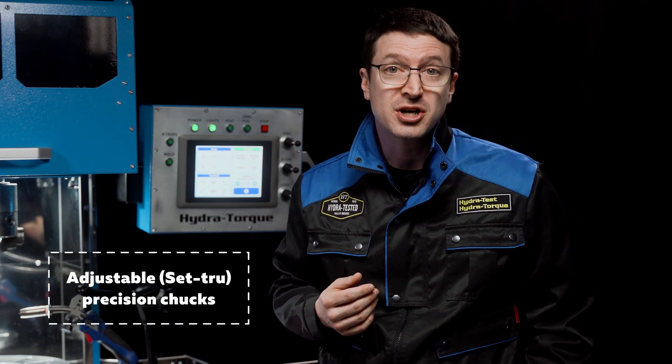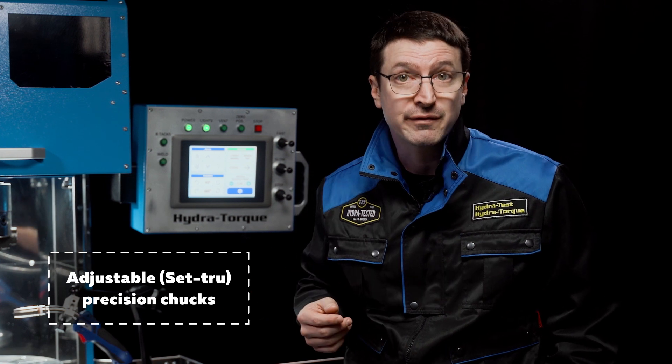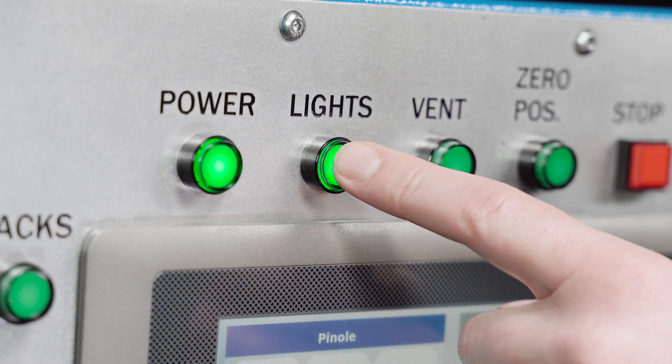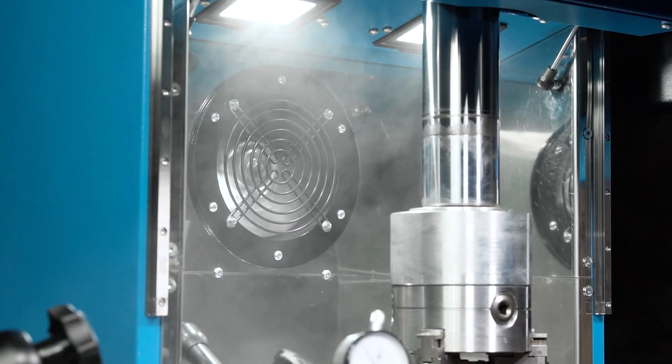Adjustable, set-true precision chucks and bearings for the highest precision are standard equipment on the Torque Converter Welding Stand. Our double chuck design removes the need for centering bushings for the pilot or the hub. The Torque Converter Welder is also equipped with additional lighting in the work area and an exhaust fan for removing welding byproducts.